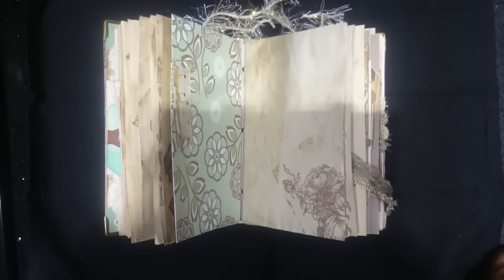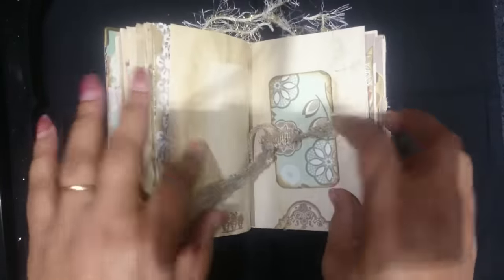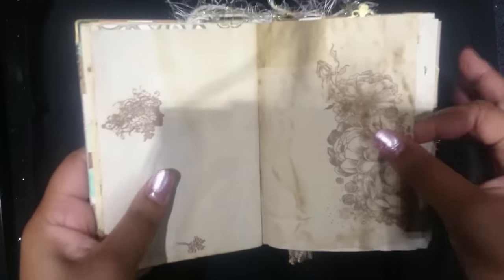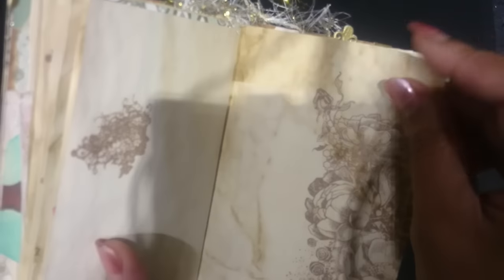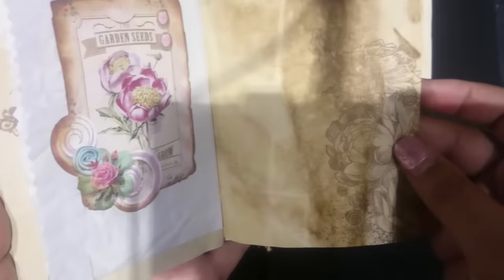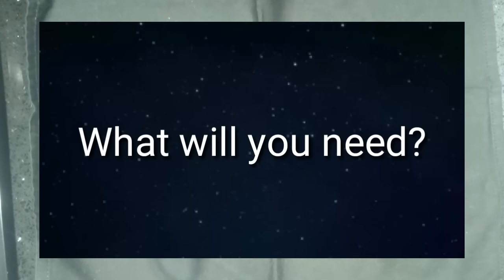Hi everyone, this is Kelly and today I have a small tutorial to share with you. I would like to show you how I coffee dyed my paper. This is a junk journal and I use some coffee dyed paper — it has a finished look, it's aged, it's distressed. It gives an aged look that is very nice in junk journals or other creations. Today I'd like to share with you how I get that look — this is a junk journal that I just completed.